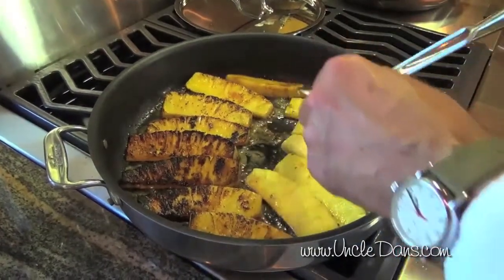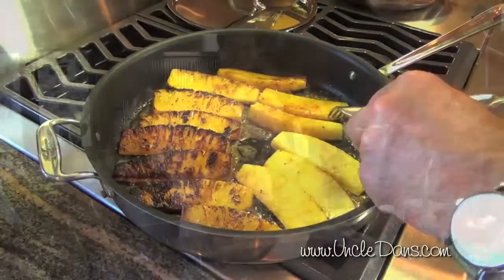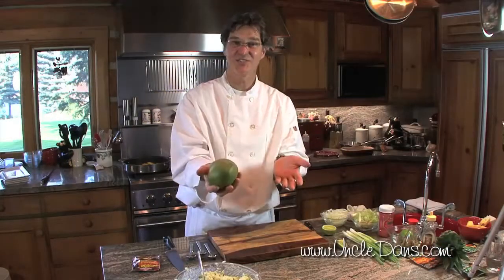Here we have the caramelized pineapple with the chipotle spices. All that caramelization is coming from the natural sugars in the pineapple. We had a fresh mango in the refrigerator, so we're gonna use it for part of the garnish.